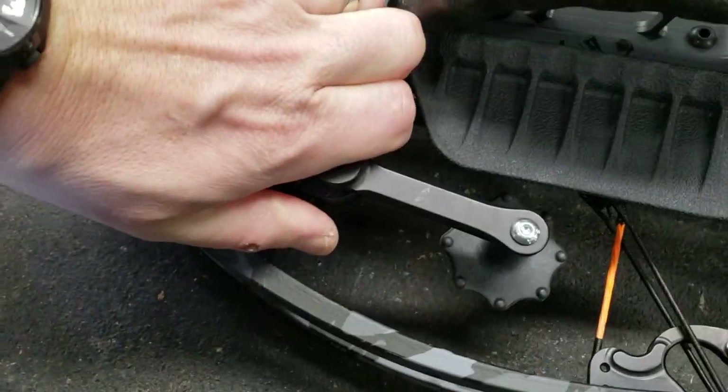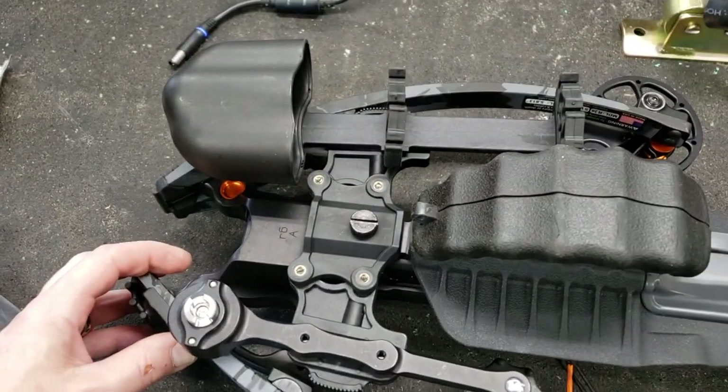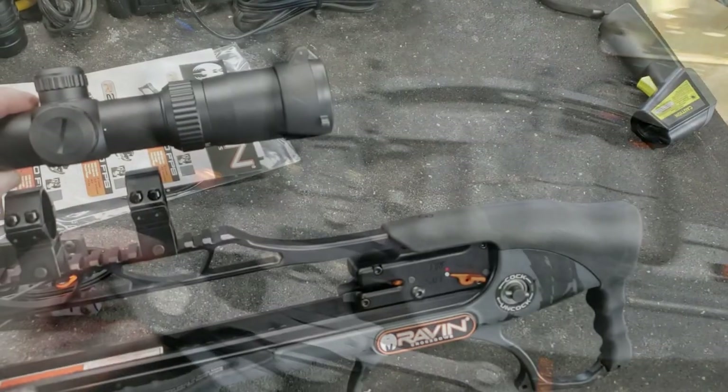My goal for this bow is to target shoot with it, obviously with my kids, but also to hunt with it for antelope. So that's where I'm headed with this type of critter.